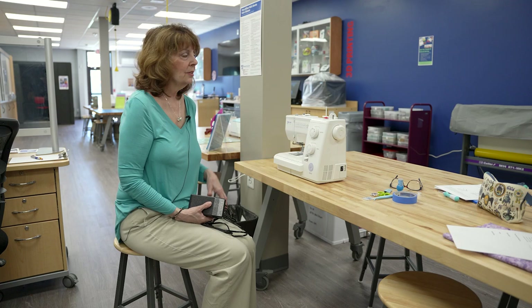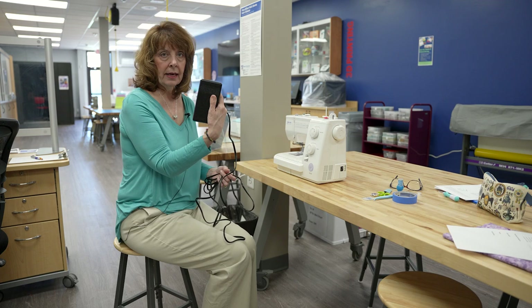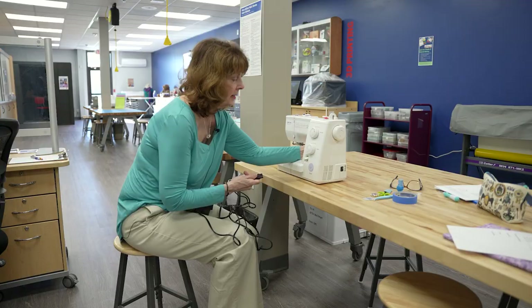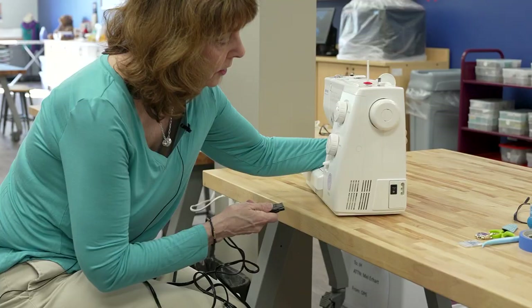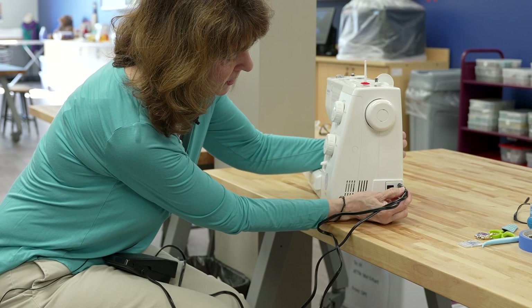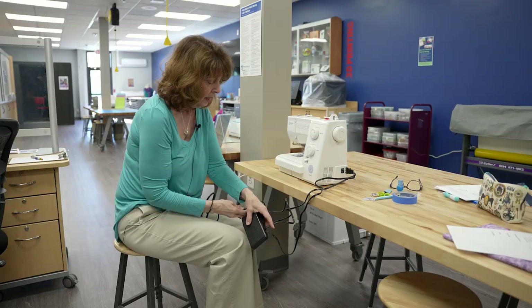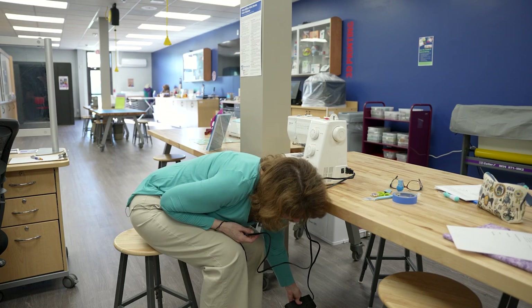When you unpack the sewing machine, you will have the actual machine and the pedal that makes the machine work, as well as two different plugs. You will take the first plug and insert it right into this side of the machine. Then you take the pedal and place it on the floor, and lastly, plug the power cord into the wall.